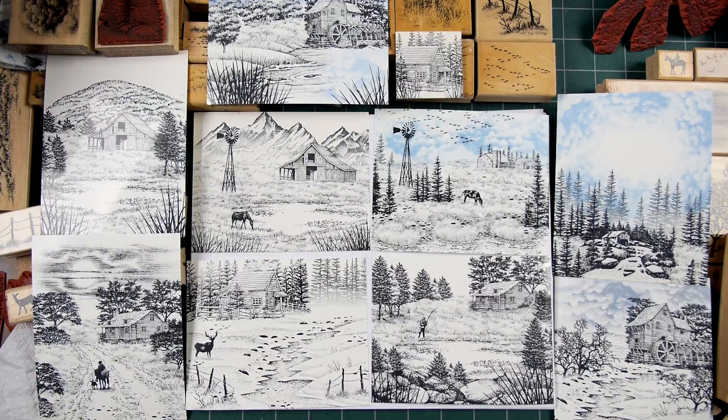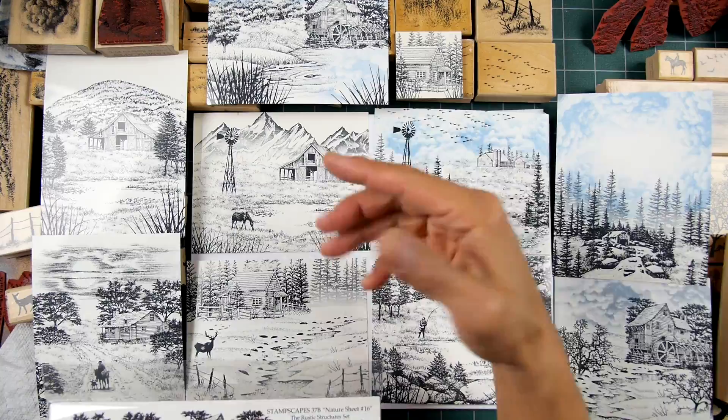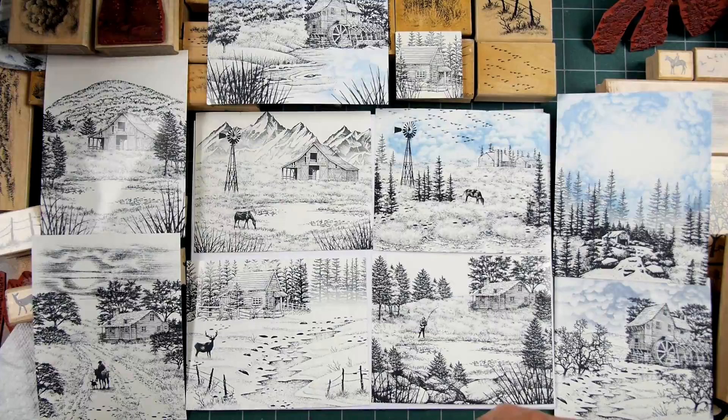I start off with my main subjects as anchor points within a scene, and structures happen to be that. They're often kind of outlines and they have open areas. So let's say I had a mountain stamped down there already — if I stamped that old barn right over the top of it, I'd have some of that mountain showing through my barn. So you have to stamp the barn first, mask it off, and then stamp your background around it.